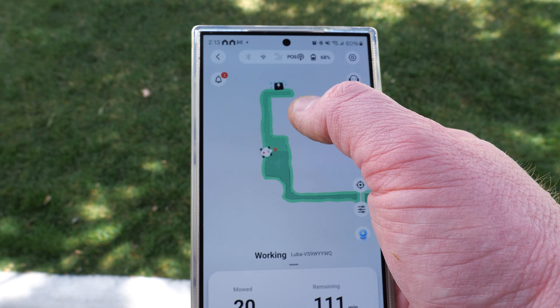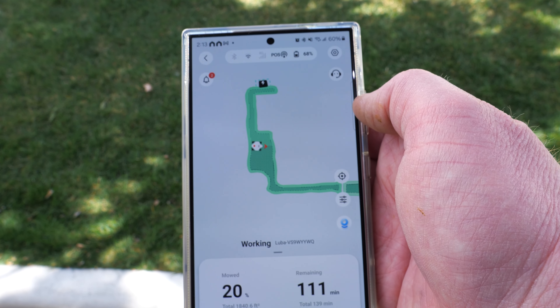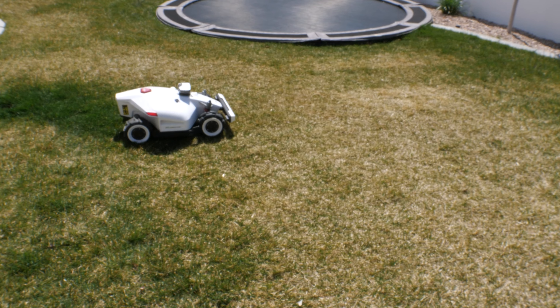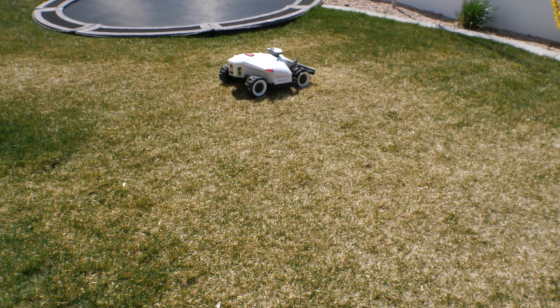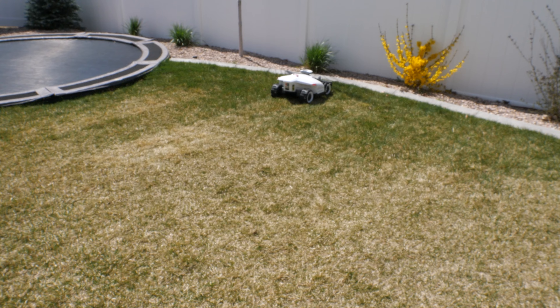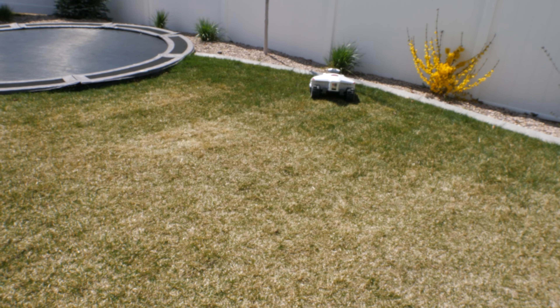The first time I mowed it didn't know where the charging base was, but now it does, so it'll dock there when complete. I've adjusted the speed to 1.3x, which is a bit faster. I think this works well since it doesn't need to cut much grass — it's nice to have the option to increase it a little. I could even go slightly faster when I don't need a thick lawn cut.